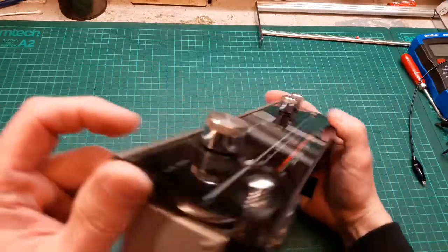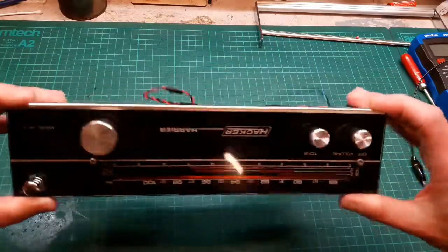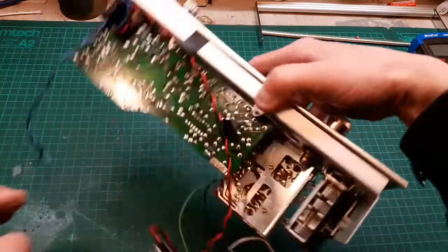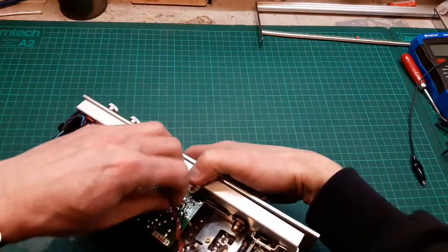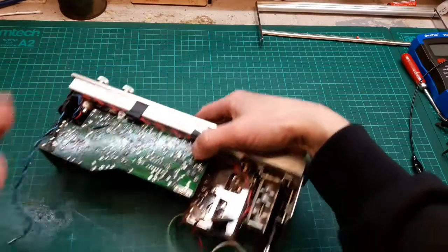Let's have a quick look underneath to make sure it's all nice and clean. It is — I think we said it's from around 1970. I'm not going to do a cosmetic on this because it really doesn't need it — it looks pretty smart anyway.